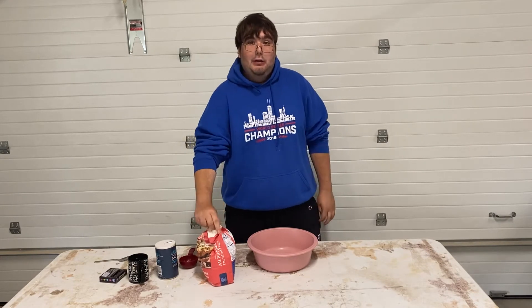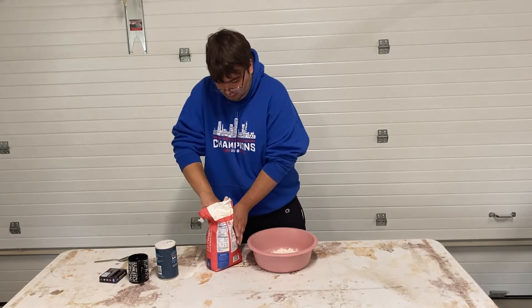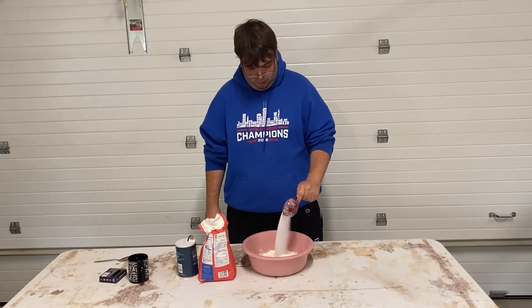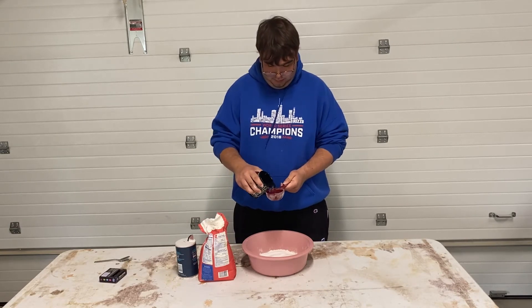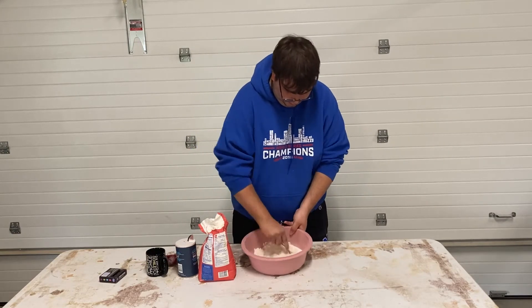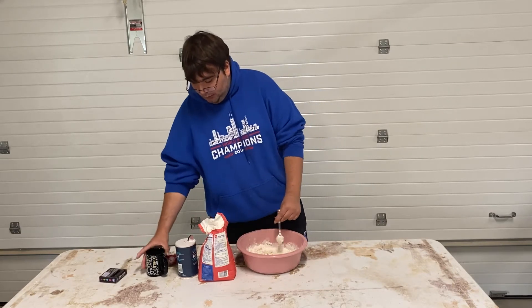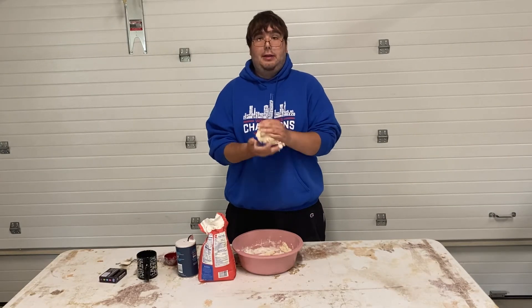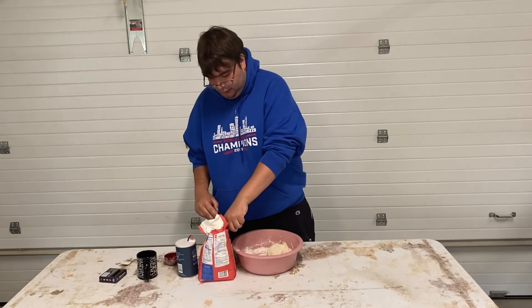My first step is one cup of flour. We're going to now add half a cup of salt, then water — half a cup. Now we're going to mix it up. If it's too dry, you can add a little bit more water. Start kneading it with your hands, and if it's too sticky, add more flour, which I'm going to do.